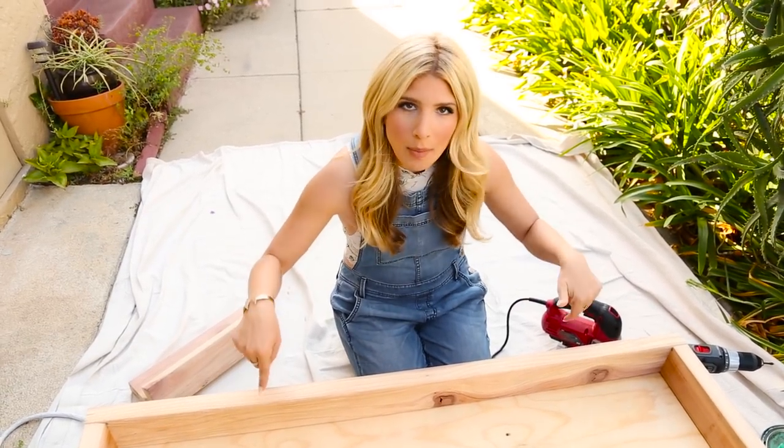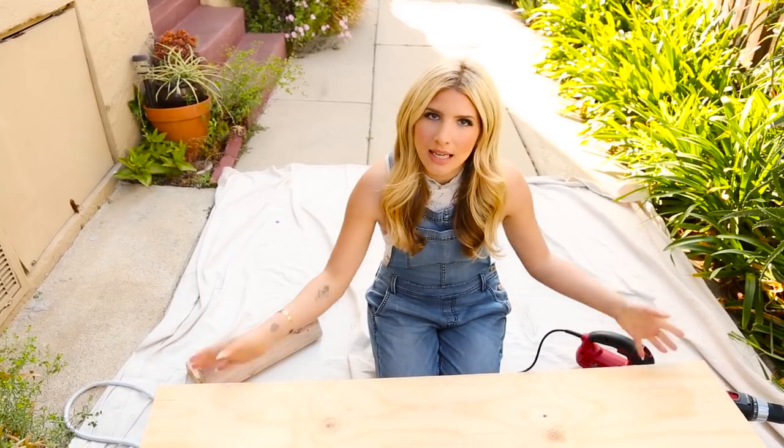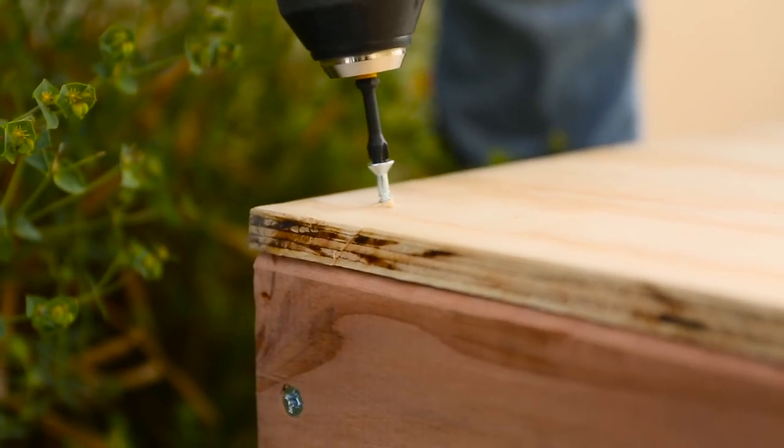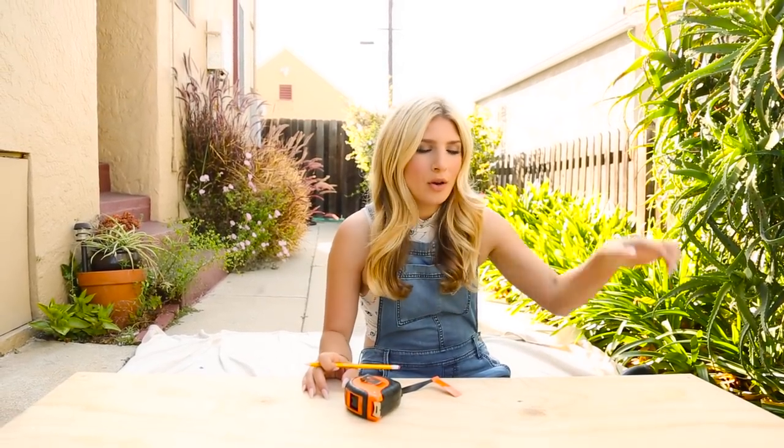Now it is time to screw the top on, which means I'm going to flip it over. You want to adhere your top to your frame using some more screws — this time you don't need super long ones, you can use a little bit shorter because they just need to go through the plywood. So now my top is nicely secured to the base and now it is time to create the hole for my corn to go through, because without the hole it's not a cornhole, it's just corn.